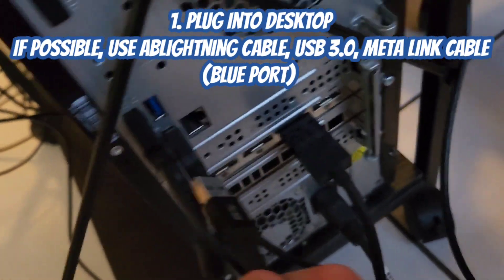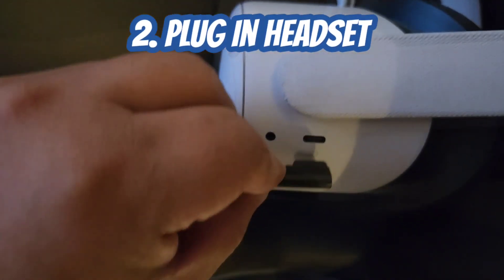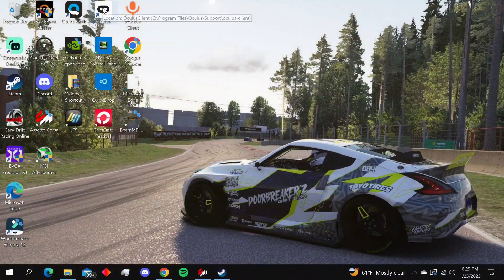Plug it into the blue port on your desktop. If you don't have one, that's fine — just make sure you plug it into the headset as well. Once that is all connected, go ahead and switch over to your computer.